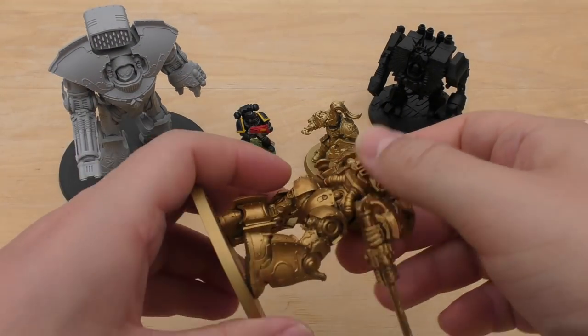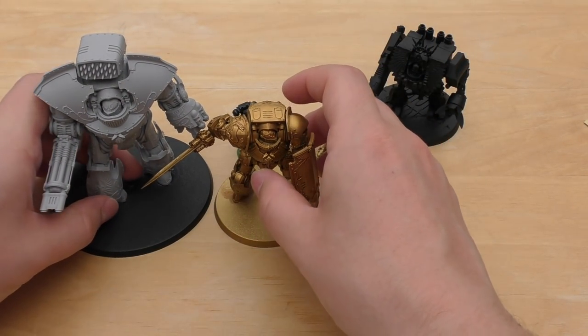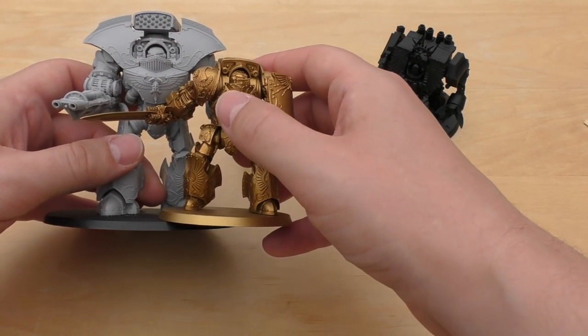A Custodian Contempter Dreadnought next — the Telemon is definitely bigger than that. He's heads and shoulders above; the Contempter's head probably goes up to the Telemon's chest.